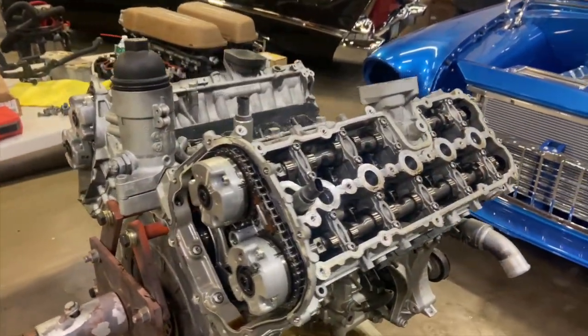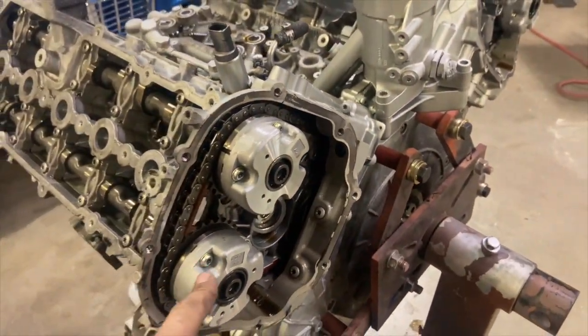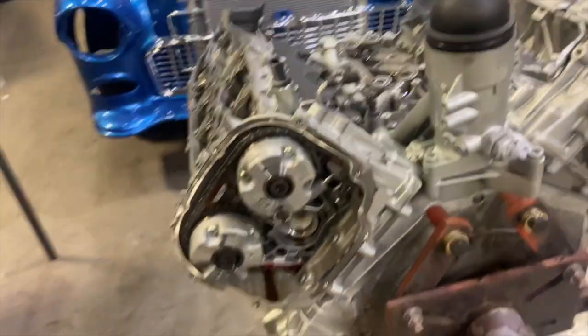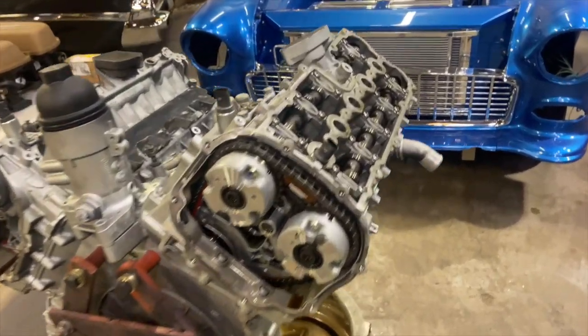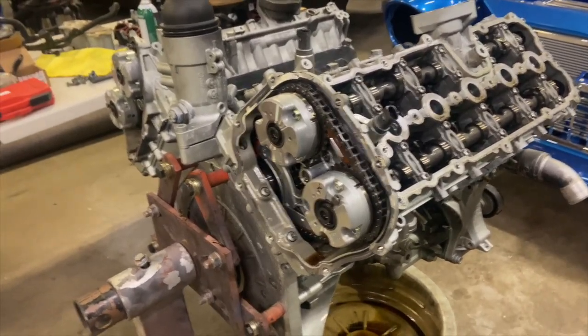The top end is all apart. These are the phasers that we're going to be locking out — just to eliminate all the variable valve timing, again to simplify it. We're going to lose some power because of it and I know that already, but we'll add some boost and get it all back. The next step is going to be to rotate this motor over.